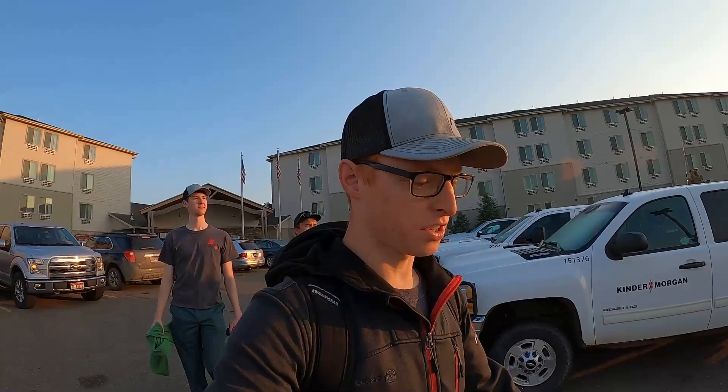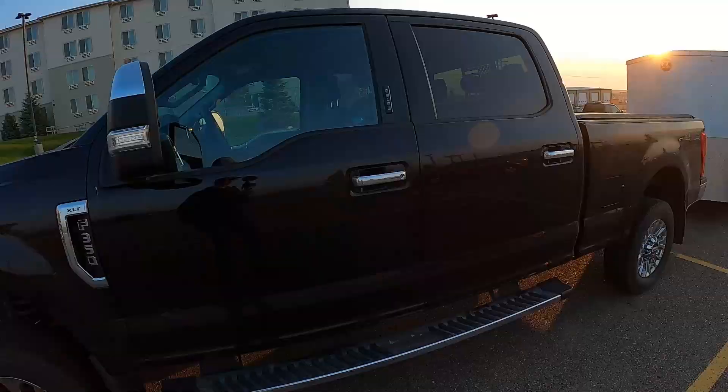Hey guys, it's day two of our adventure out here in Williston, North Dakota. We had a good day one putting in the Intelligent Ag system, and now we are heading to the truck. We're going to be starting our rebuild of a John Deere 1590 box drill — 20 foot, 32 row. It's going to be a good day with really nice weather, low 80s. Here we go.